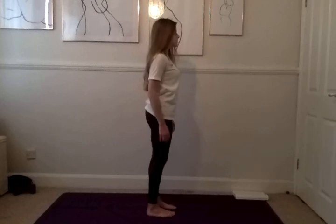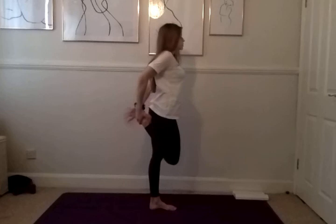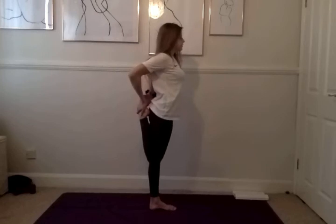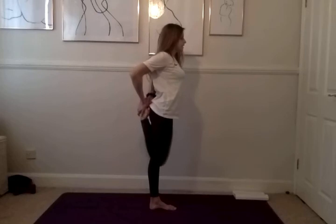We're going to start with a quad stretch. On your next inhale, lift up your left foot, bring your hands behind you to grab your ankle, and pull both knees in towards each other, holding our quad stretch for five, four, three, two, and one. Gently release. Let's do the same on the other side — inhale, up your right leg, grabbing your ankle, drawing your right knee in towards your left for five, four, three, two, and one. Gently release.